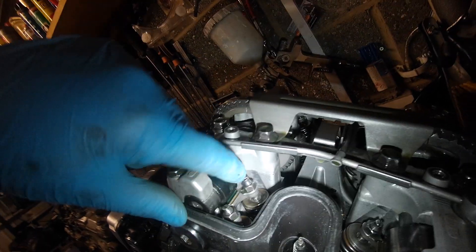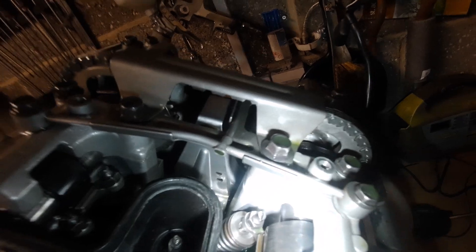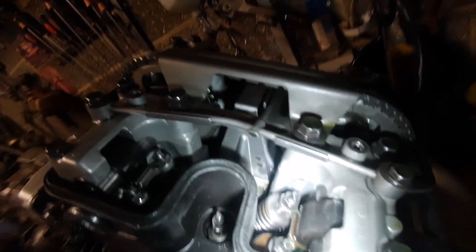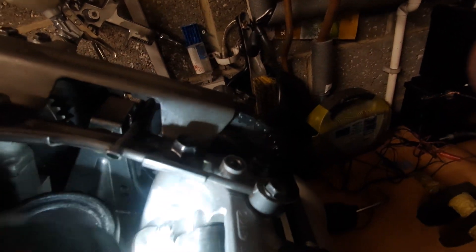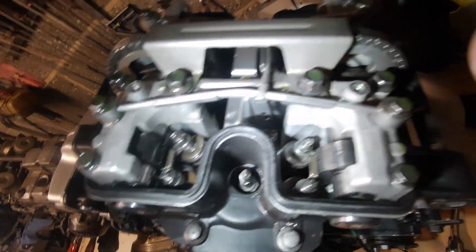That's with the oil mod. I can see a little bit of clearance there. You can see the marks but you can't feel it — there's absolutely nowhere where it's been running on the heel of the follower and created a groove. So there we go — that's a look inside.